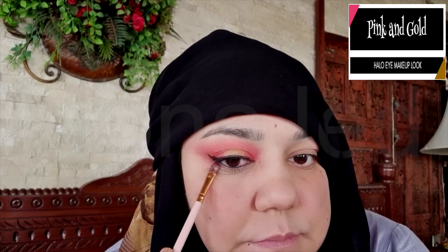Put the mascara only on the roots of the lower lashes. To create a balanced halo eye makeup look, be sure to apply the same colors used on your top lid to the lower lid as well. Just mimic the shade placement of the eyeshadows on your eyelid along your lower lash line to finish off the halo eye makeup look.